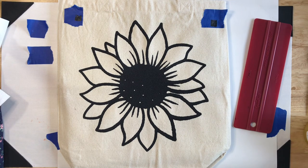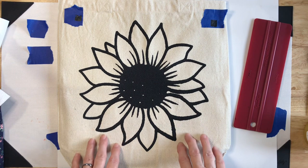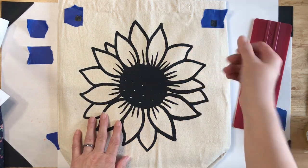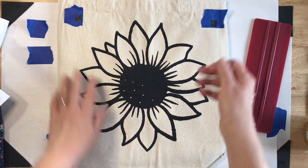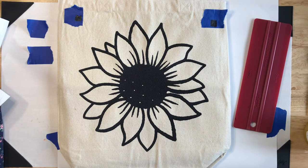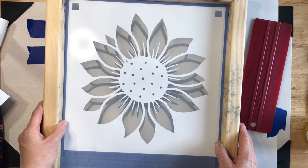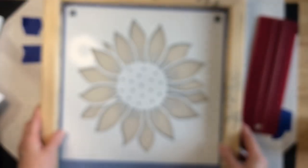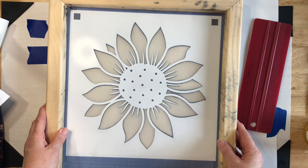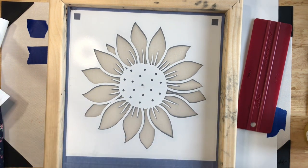Hey everyone, welcome back — it's been a couple of hours since we did our black layer, and everything is dry to the touch. It's a little sticky but I don't have any ink coming off on my fingers. To save a little bit of time, I already prepped my screen. We'll get this lined up — we did have a little bit of ink go where it wasn't supposed to on the first layer, so it's not going to line up perfectly.